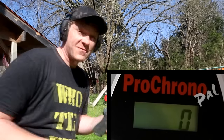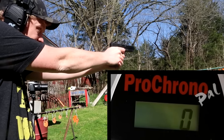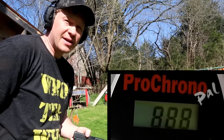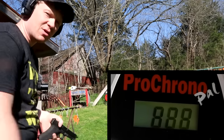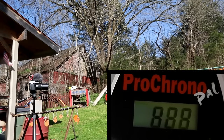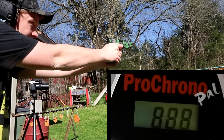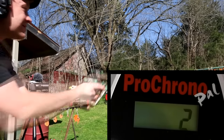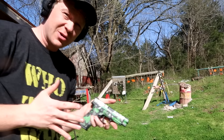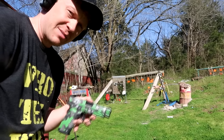First shot here with the 45 — 888 feet per second. Now let's see what we get out of the 10 millimeter — 1367. So same round, those Hornady XTPs, but almost 500 more feet per second out of the 10 millimeter. Let's set up those clay blocks and see what the clay has to think about it.